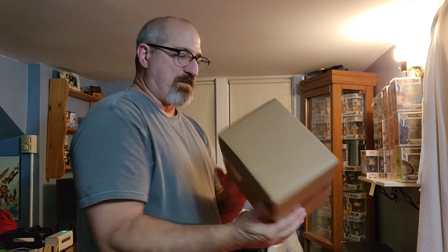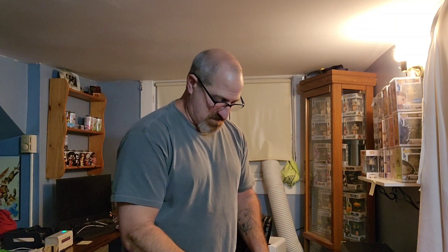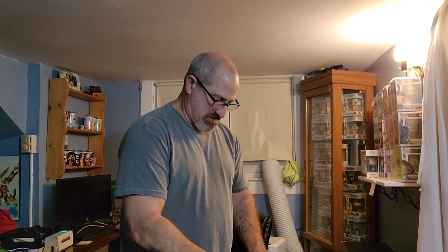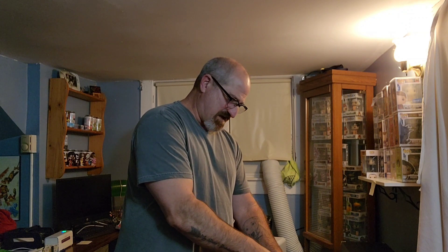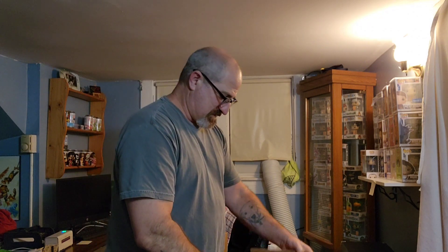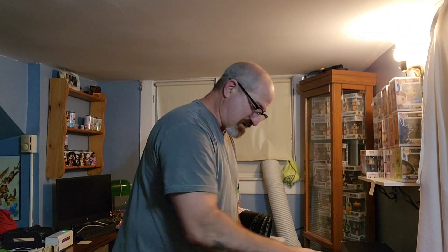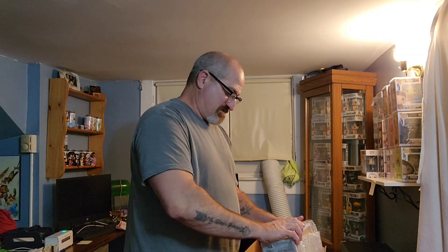We're going to first open up the box from eBay. I got this one — I have so many coming in. I think this is the one I was going to end up getting signed, but I don't know if I'm going to get them signed. They did a really bad job at boxing this stuff — just simple bubble wrap and plain packaging, but it is in a protector, so that's good.